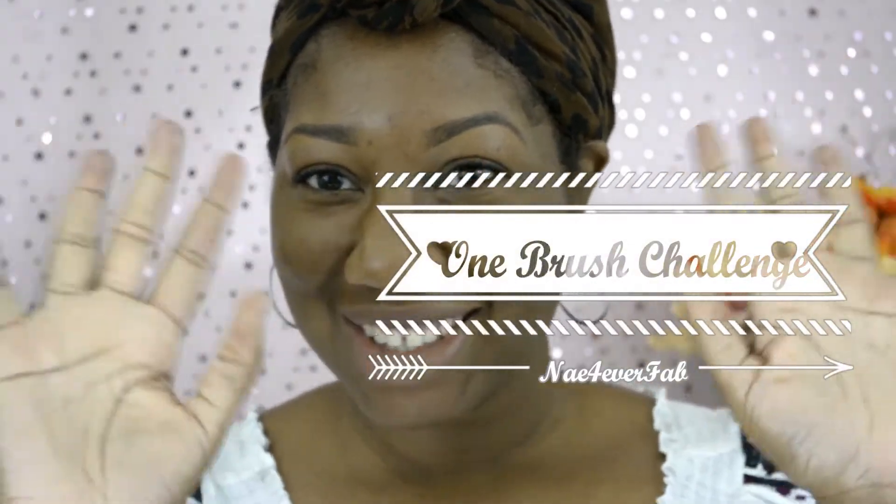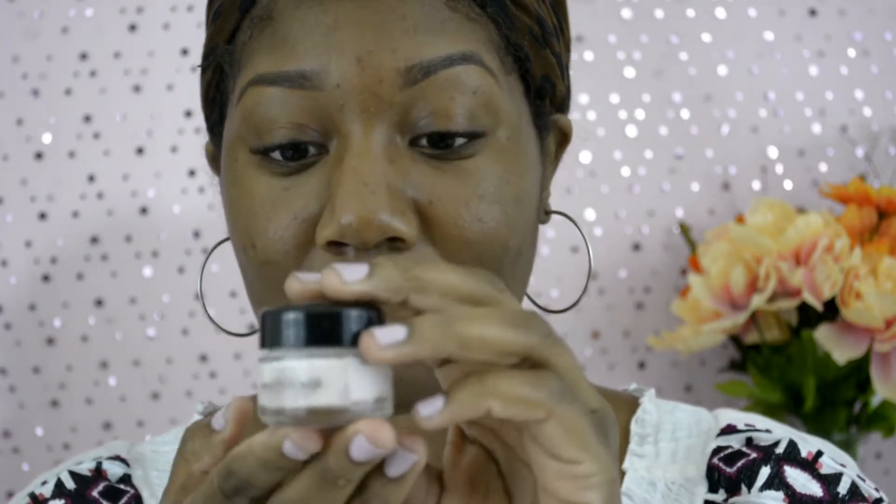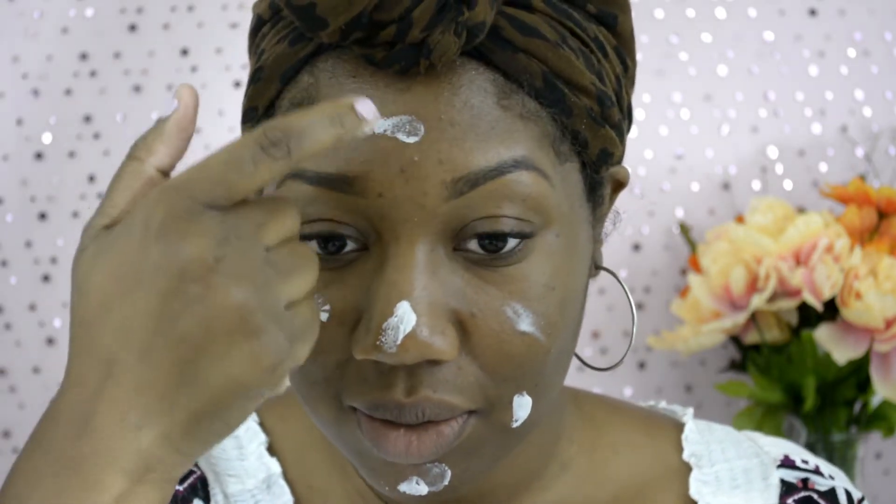Hey ladies, coming to you today with a new video. First, as you can see, my eyebrows are already done using Anastasia Beverly Hills Dip Brow Pomade in Chocolate. Next I'm showing you my primer — I use L'Oreal Magic Perfecting Base just to make sure I have a smooth base before I apply my makeup. I'm just going to dab it all over my face and make sure it's rubbed in very well.